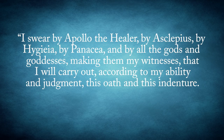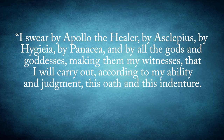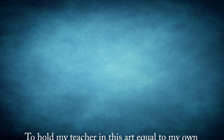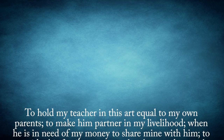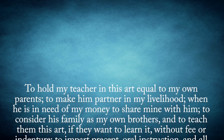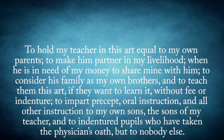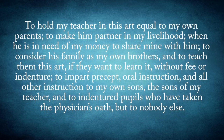I swear by Apollo the healer, by Asclepius, by Hygeia, by Bansia, and by all the gods and goddesses, making them my witnesses, that I will carry out, according to my ability and judgment, this oath and this indenture — to hold my teacher in this art equal to my own parents, to make him partner in my livelihood when he is in need of money, to share mine with him, to consider his family as my own brothers, and to teach them this art if they want to learn it without fee or indenture, to impart precept, oral instruction, and all other instruction to my own sons, the sons of my teacher, and to indentured pupils who have taken the physician's oath, but to nobody else.